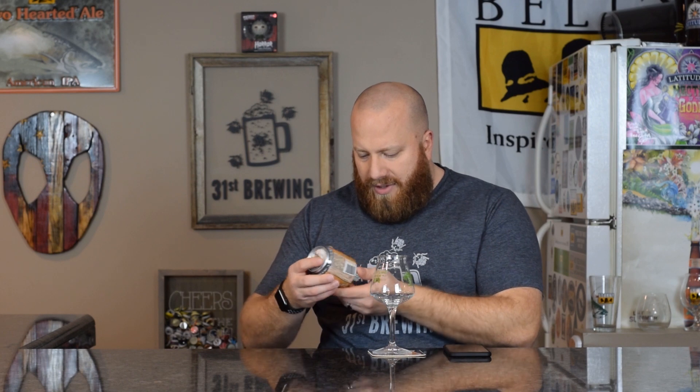The ABV and IBUs are not on the can — it doesn't even say, unless I really missed it. It does say 8 fluid ounces. There's no date at all on this. I think if you were to age it, that maple, that sweet flavor would die out first. But let's go ahead and get it in the glass and see what we get.